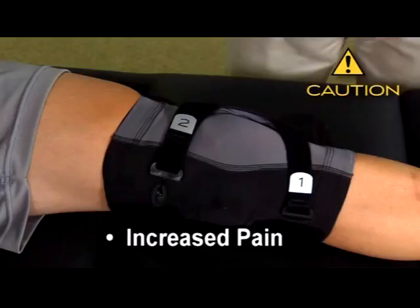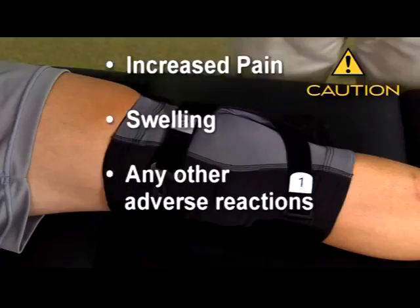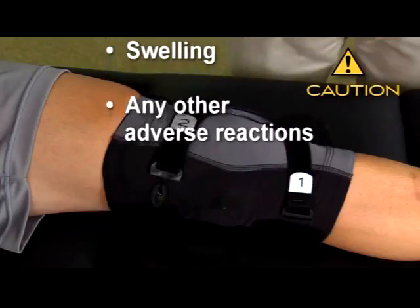If you experience any increased pain, swelling, or any adverse reactions when using the Freerunner knee brace, contact your doctor immediately. You will need to clean your Freerunner brace periodically, depending on how active you are or how much you perspire.